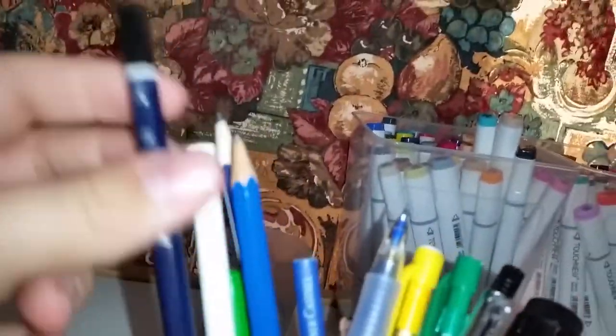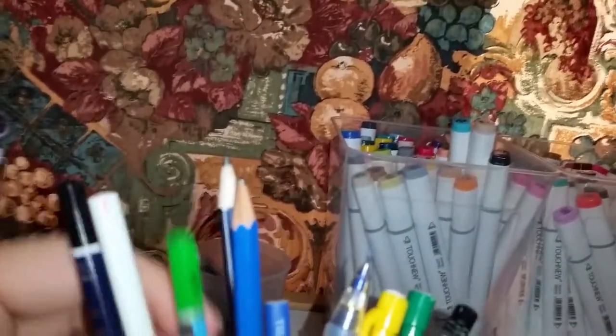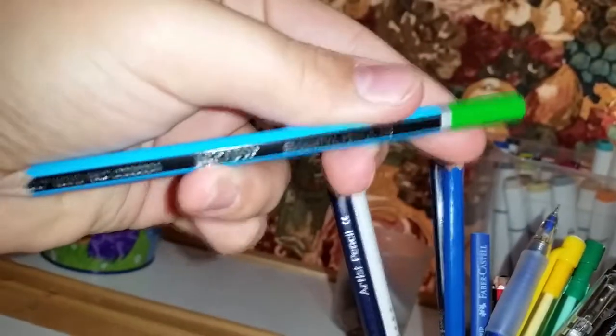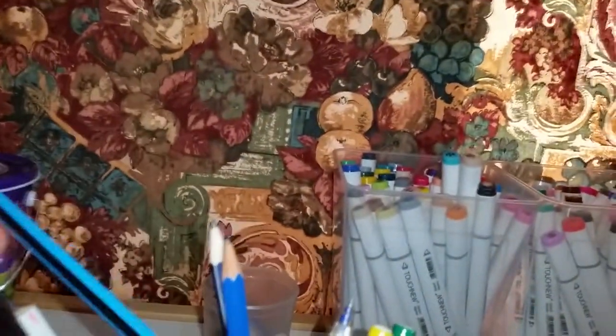Here we have some pencils — a 3H, and these are all pretty decent ones. We do have some Faber-Castell stuff; I can't remember the brand but I think these were expensive and I haven't got around to using them yet. Then we have a white pencil just for various highlights — also from my sister. Then we have an HB pencil; it's Micador, essential pencils or something. It's a good pencil and this is my primary pencil.